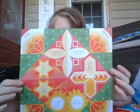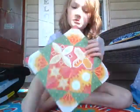Hey guys, I'm back with another video. Today I'm going to be making another fortune teller. Here's the one that I chose — it is a regular fortune teller. Let's get started.